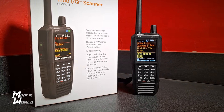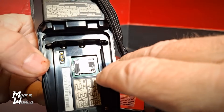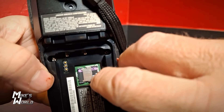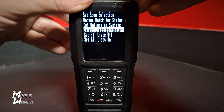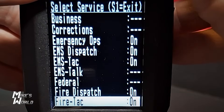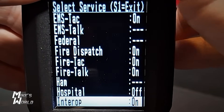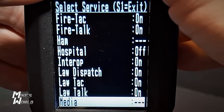Uniden also has its Home Patrol database, which is built into this device. Under the battery on the back is a micro SD card programmed with the full nationwide database. You download software, plug your scanner into your computer, and make custom lists for agencies in your area. You can select which lists to scan, turn off lists, and decide if you want to listen to airports, fire, police, military, schools, businesses — turning on or off whichever agencies you want. Really cool.